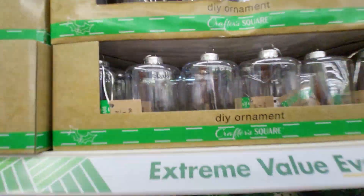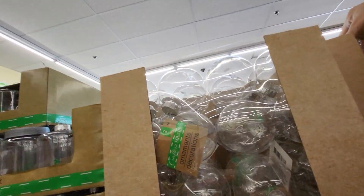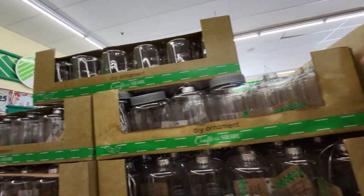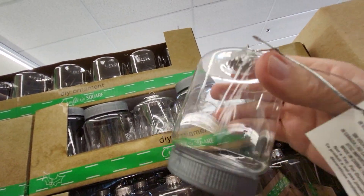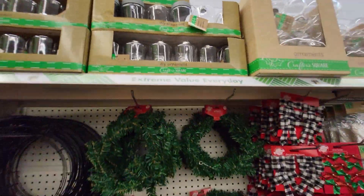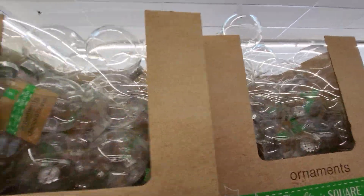These are those decorations. Here's some round ones. So they have the round one — it's a two-pack for $1.25. And then they have this shape, like a jar, and you put your decoration inside of it, whatever you love, and put it on the tree. I love dolls so much — I would probably put little miniature dolls in there and hang them all over my tree.